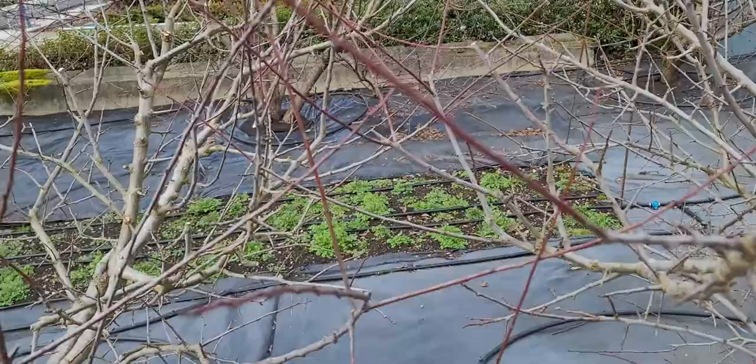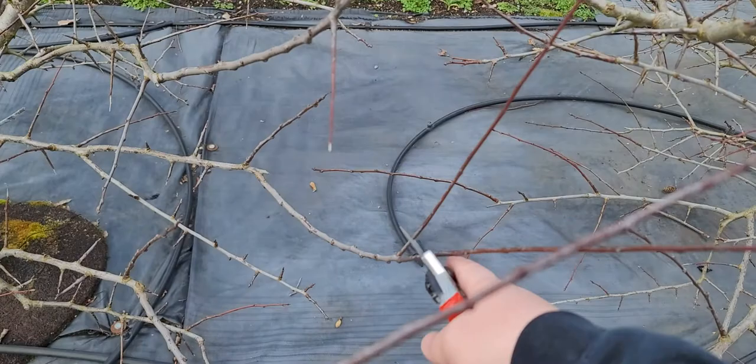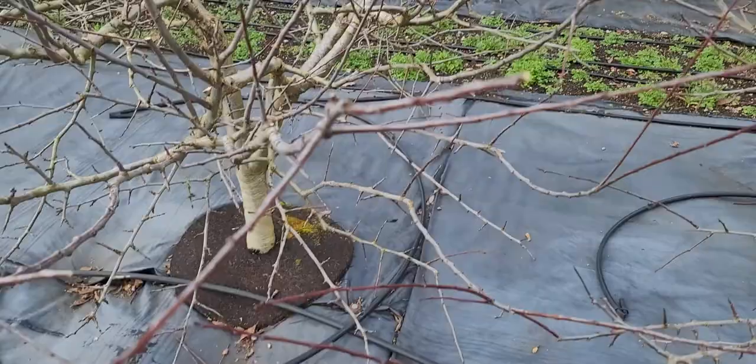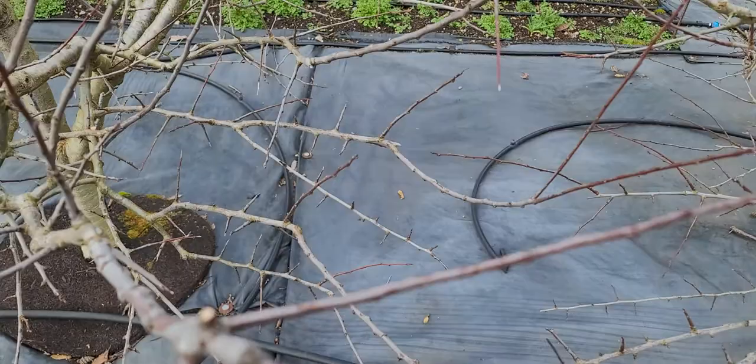Since fruit grows on first and second year wood, we need a lot of new growth to promote fruiting. If you cut a shoot out completely, you won't get fruit but you'll get new growth that produces fruit next year. But if you cut those out too, you won't get any fruit. So if you're cutting everything back, you might get a little fruit on a short stub, but nothing out on the longer wood.